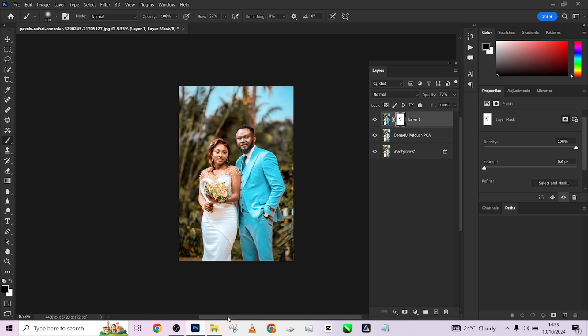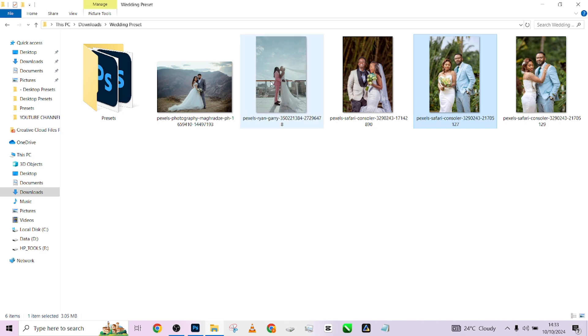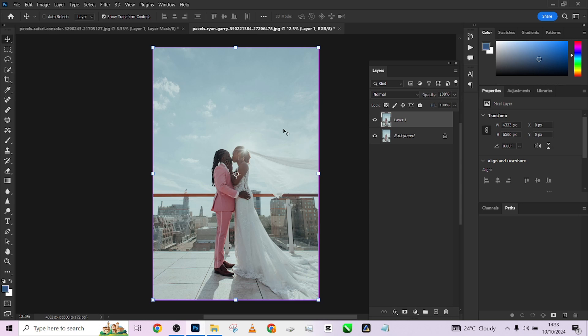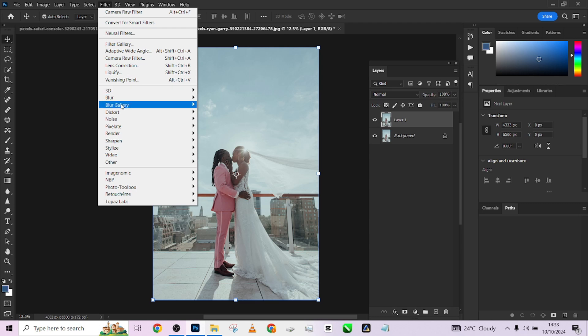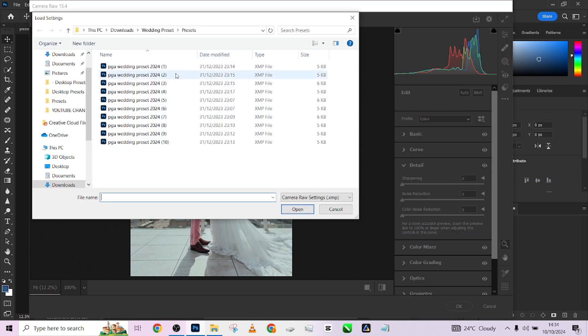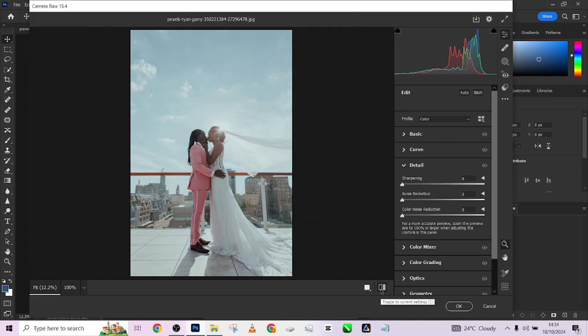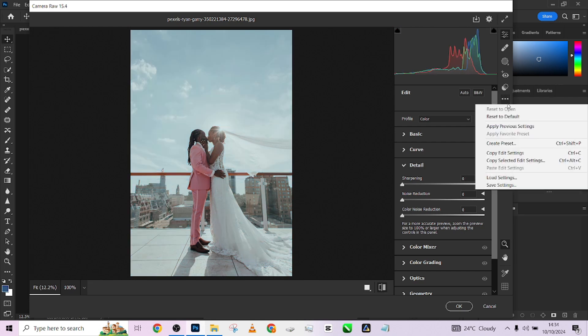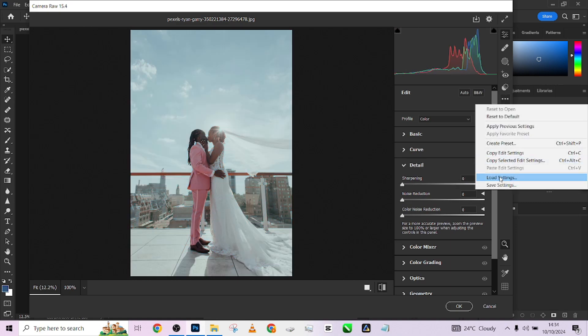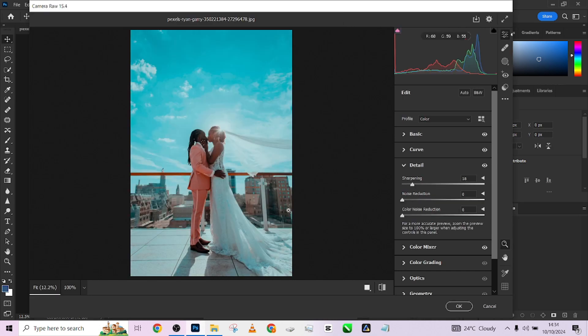Let me go back to the pack and choose another image — let's try this one. Obviously there's nothing heavy to retouch here; it's just about applying our presets. Let me duplicate the layer so we'll have a copy, then come to Filter and Camera Raw. Look at that amazing transformation — before and after. Let me try preset three and see what we have — look at that amazing transformation before and after. Let me try a few others and see what they give us.